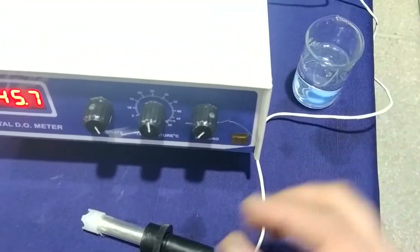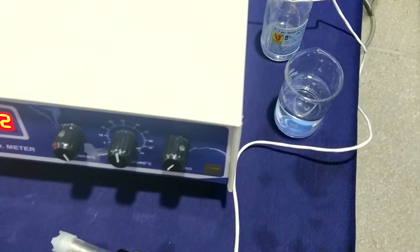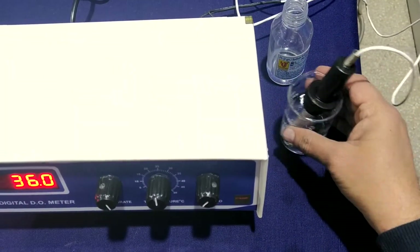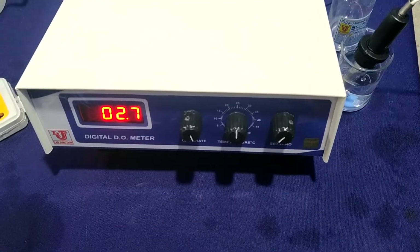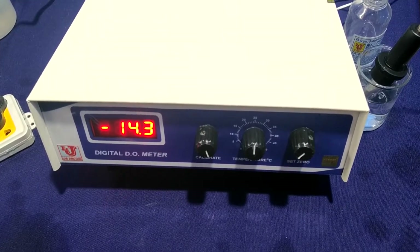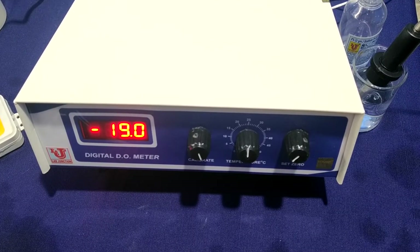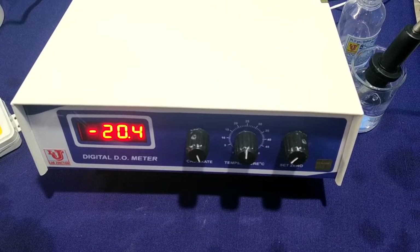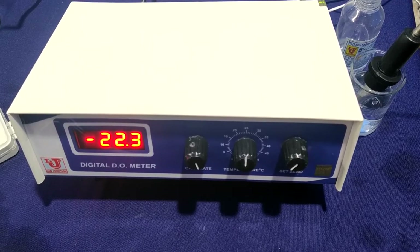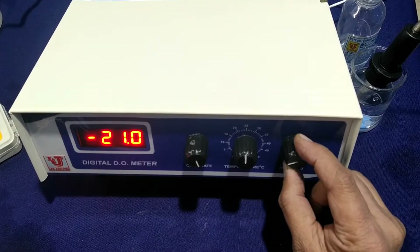Now, this is my standard solution — 2% Sodium Sulphite. You have to dip the sensor in that. Now set zero from the zero control.